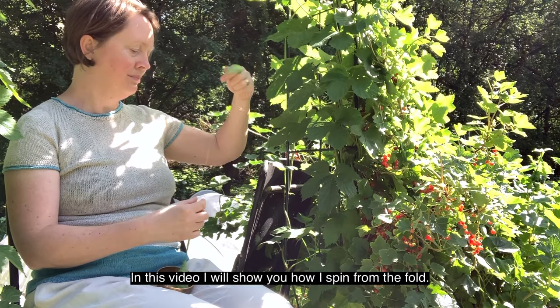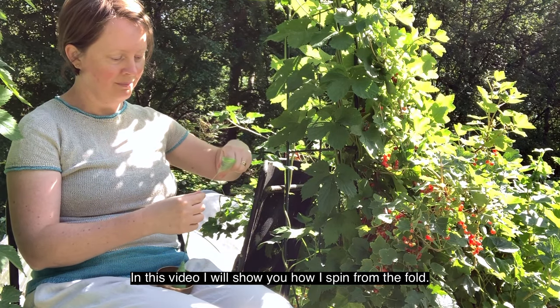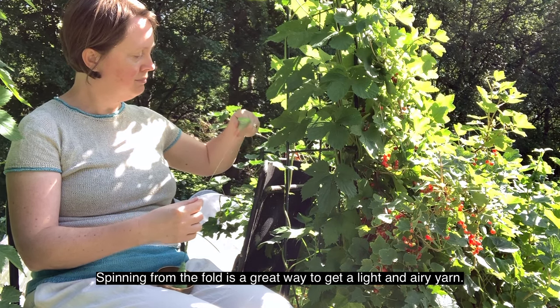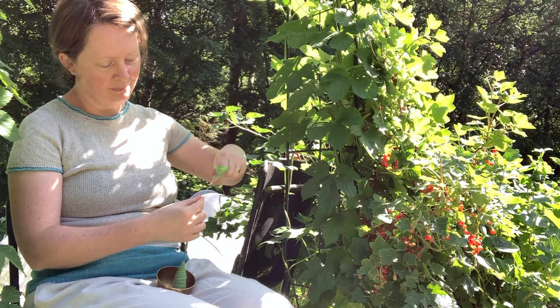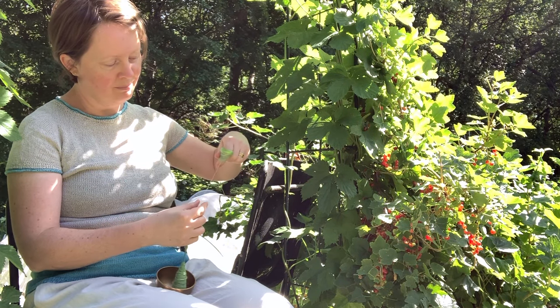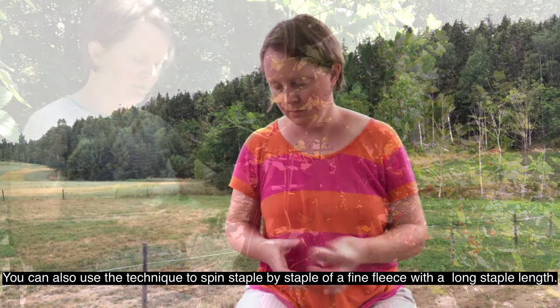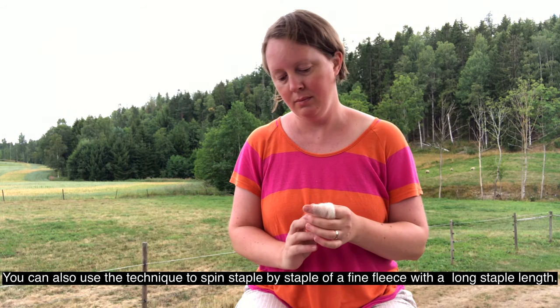In this video I will show you how I spin from the fold. Spinning from the fold is a great way to get a light and airy yarn. You can also use the technique to spin staple by staple over fine fleece with a long staple length.